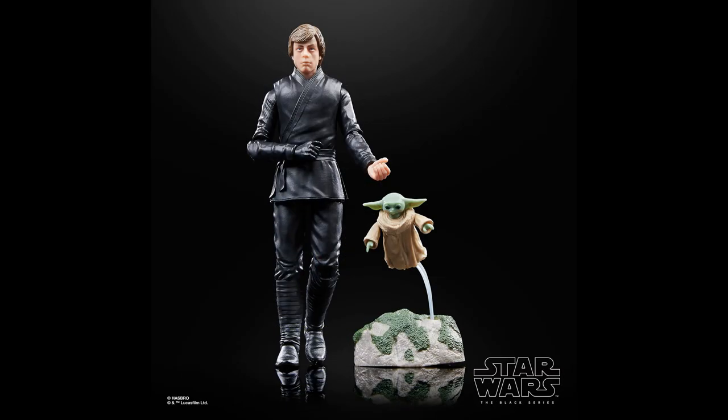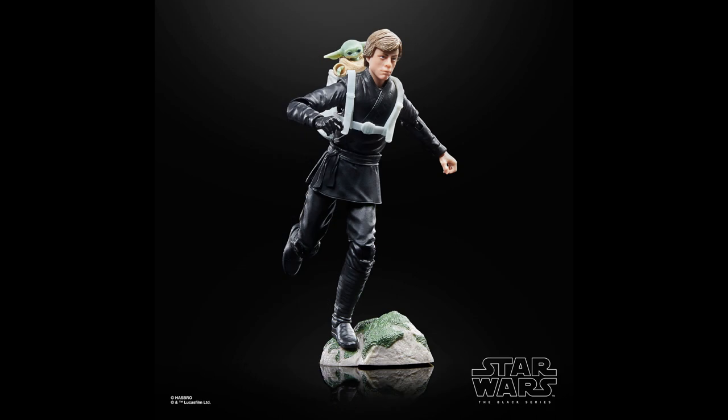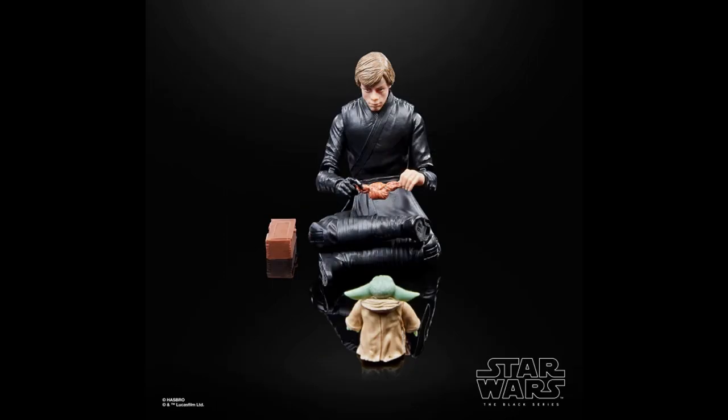For me, it's a pass. I don't need another Luke or Grogu in my collection. I have the SH Figuarts Luke from The Mandalorian on pre-order, so that's the one I went with. I also already have a few Grogu's and some of these accessories that will be in this set. So again, it's a pass for me. But that doesn't mean that this is a bad set — I think that it's a good release. The price is standard for today's deluxe Black Series releases.